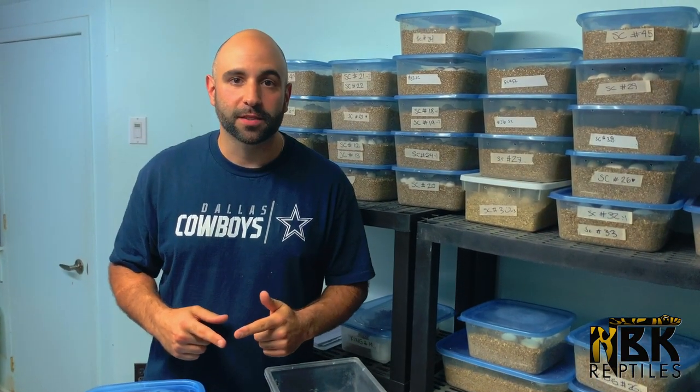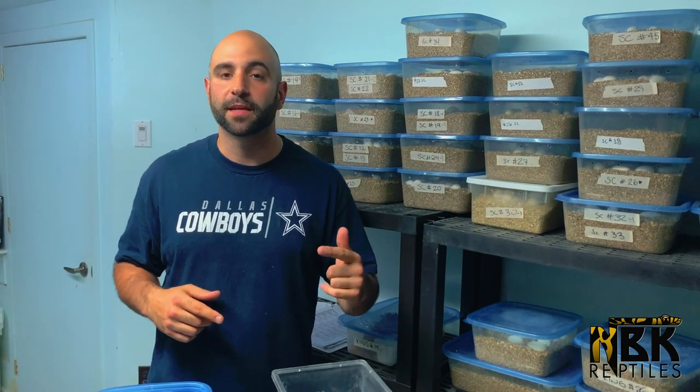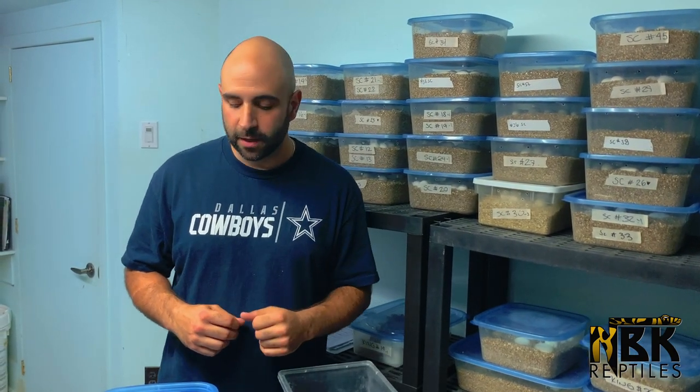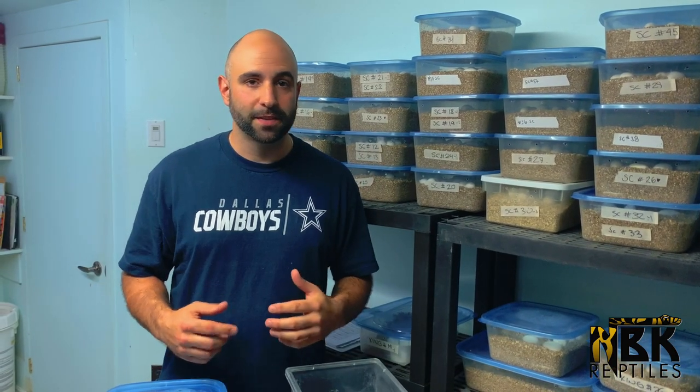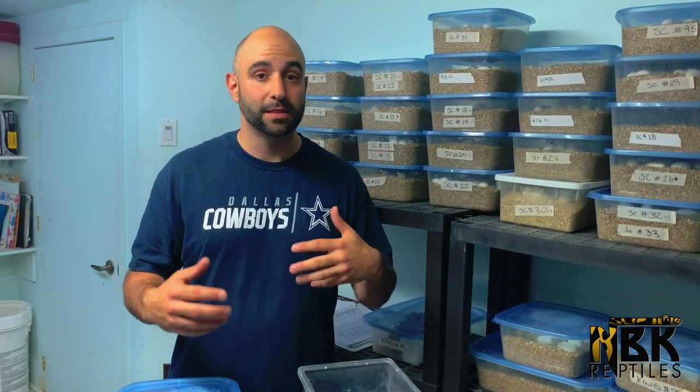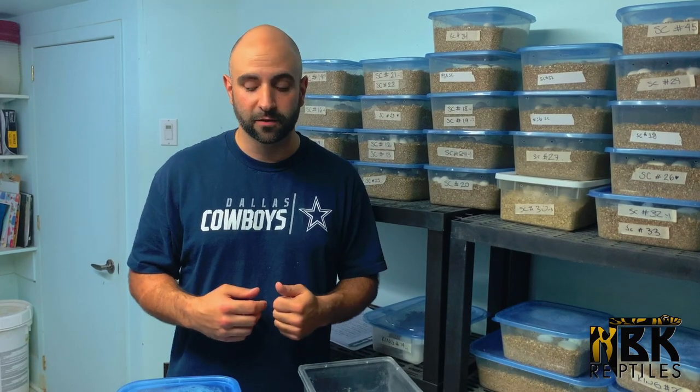Hey guys, Brian from MBK Reptiles here. Today we're giving you guys an update on our hatchlings — colubrid hatchlings to be more precise. I was going through some of the babies and said, you know what, let's get a video done. We're just gonna go through the little process of what we do when we start basically seeing babies tip out of the eggs.